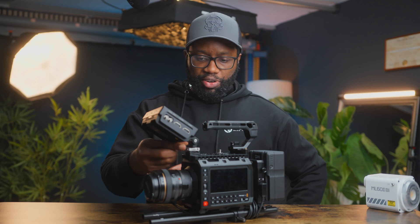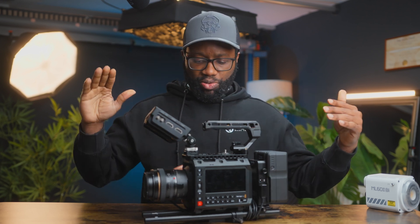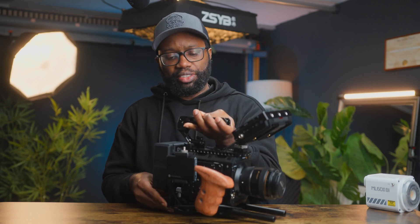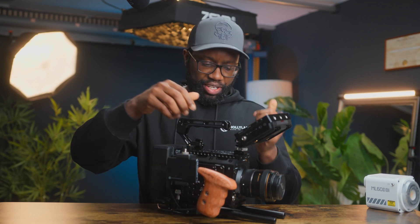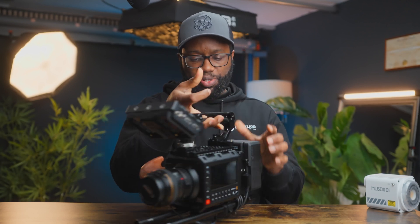Welcome back! Today we still have the Blackmagic Pocket 6K. In my previous video I put together my build, all powered by SmallRig — SmallRig top cheese plates, Moray natural handle, SmallRig monitor holder. Most of the things here — about 90% — are SmallRig: SmallRig V-mount battery plate, right-hand rosette handle, base plate, and 15mm rods are all from SmallRig.